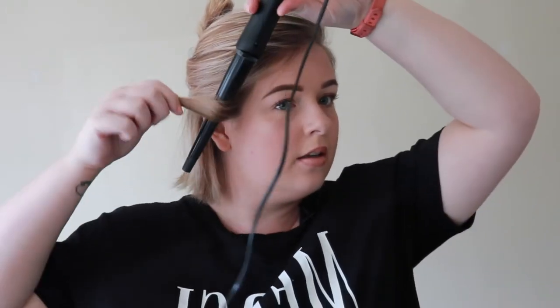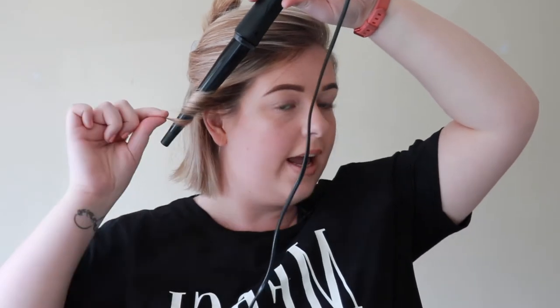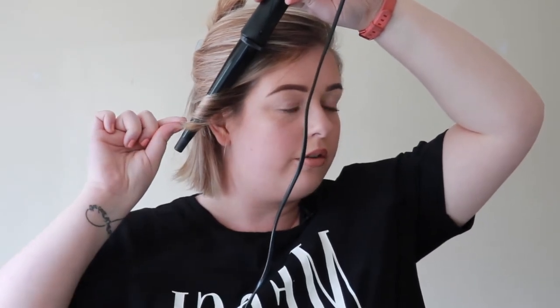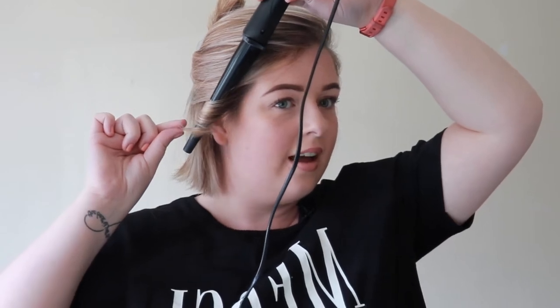For the hairs on the front here, I like to curl it so that they flick outwards. So I just hold it on the inside and curl my hair round. I hold it for a few seconds — probably about five seconds — and then just let go and crunch it up, just so the heat cools down a bit with the curls.